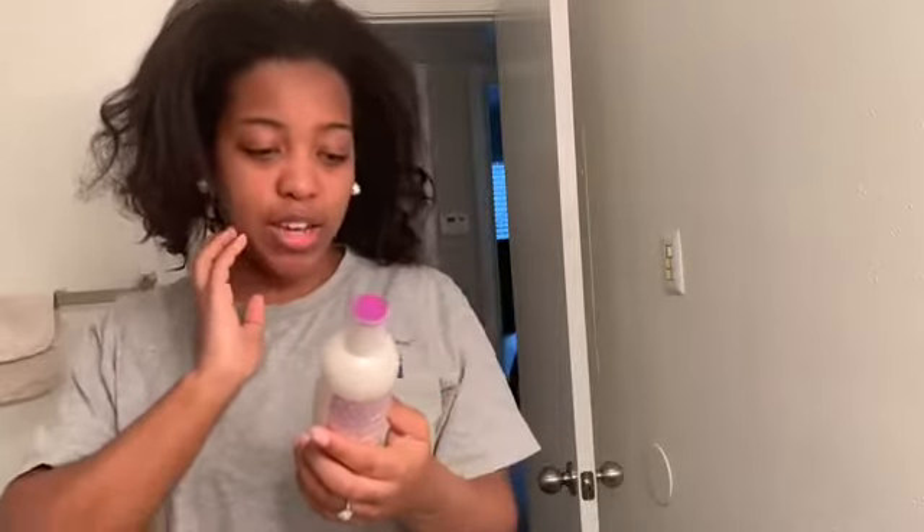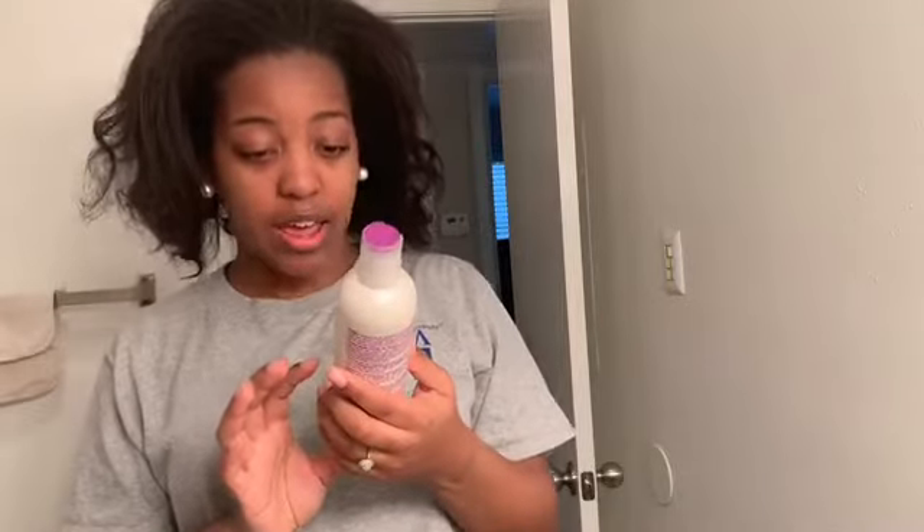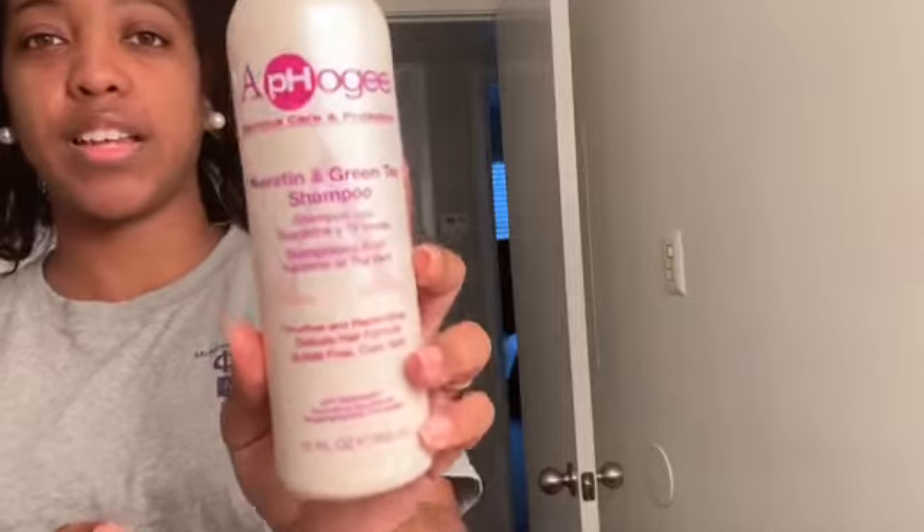It leaves my hair so moisturized. The shampoo I use is the Effy Serious Care and Protection Keratin and Green Tea Shampoo. I like it because it has green tea, which has a lot of nutrients and antioxidants that leave your scalp feeling really clean and nice. I'm just going to go ahead and wash my hair - there's nothing particular about how I shampoo, I just shampoo my scalp. I'll be back after I shampoo. Okay guys, I'm back - let's see if we can get a texture shot.